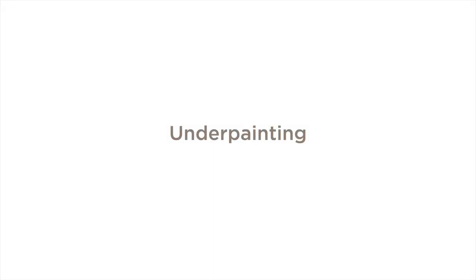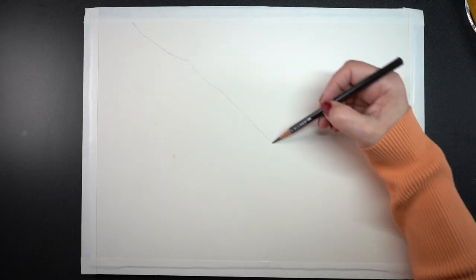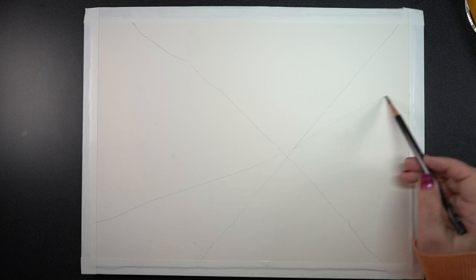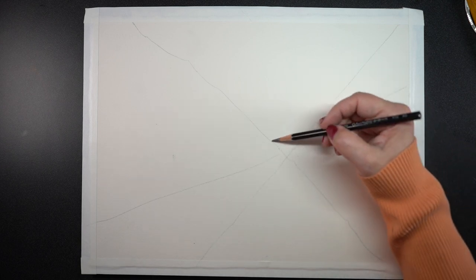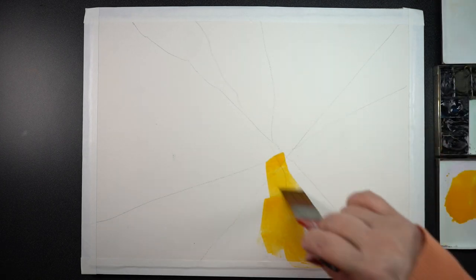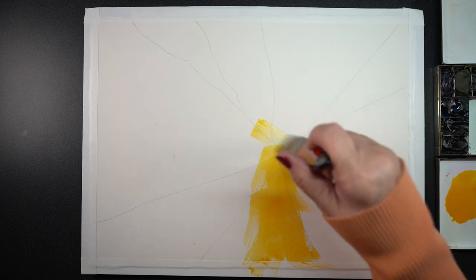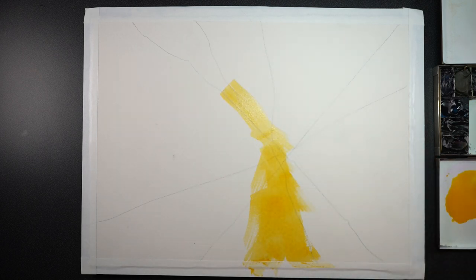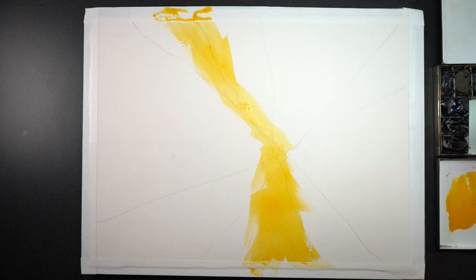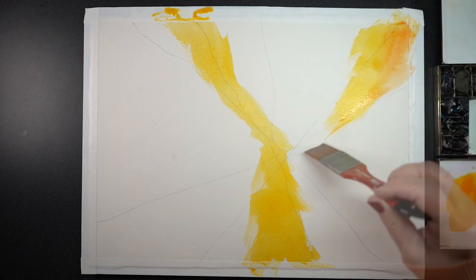For this piece I started with the underpainting, and to guide myself I drew a starburst — I chose a focal point that's not in the center so that the piece has something a little off kilter. The lines don't have to be straight; I'm not going to follow them necessarily. I just want to give it a starburst feel so that it feels like it's exploding.